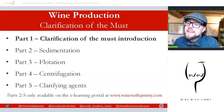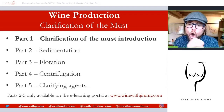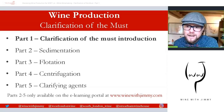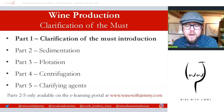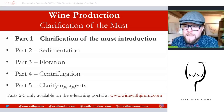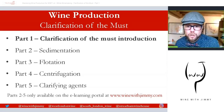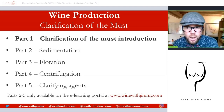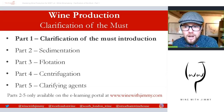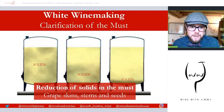Please note that this is clarification before fermentation — so it's clarification of the must. Clarification can also occur after fermentation, but that will be covered in the general winemaking section for post-fermentation clarification. This is clarification of the must — I just needed to clarify that point. I am a father; I'm allowed to make dad jokes. Okay, so let's look at some descriptions around what this actually is to begin with.